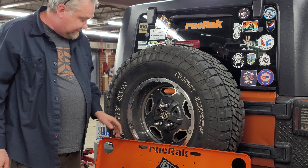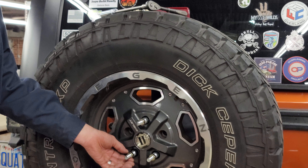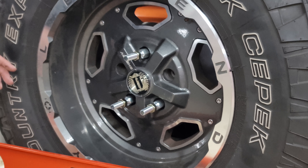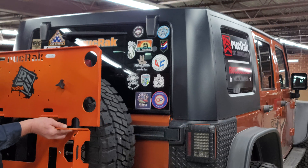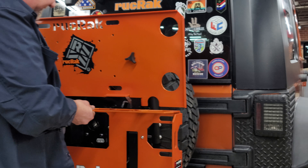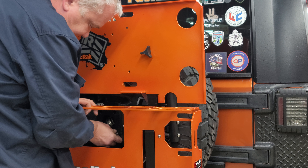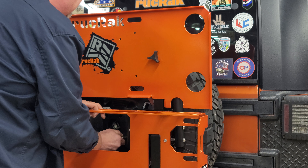Now we have all three of them on, and as you can see, there's a nut on the back side here that's already on there. These nuts will come with your kit. To put your Ruck Rack on, all you have to do is slide it on like that. Put some pressure up against your wheel. Put three nuts on the front side, and get them good and hand tight.